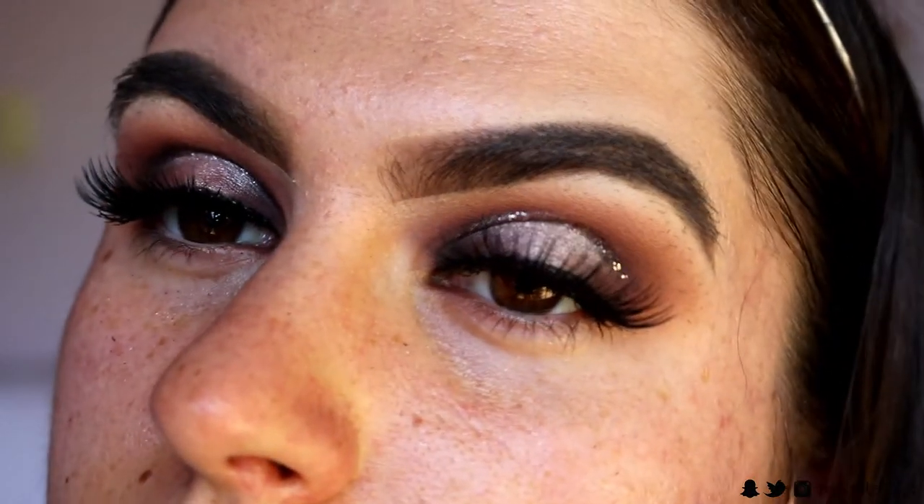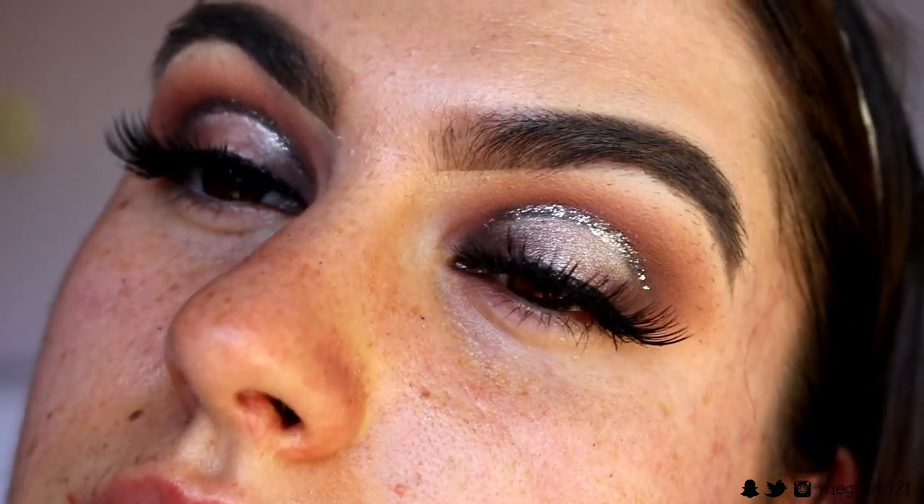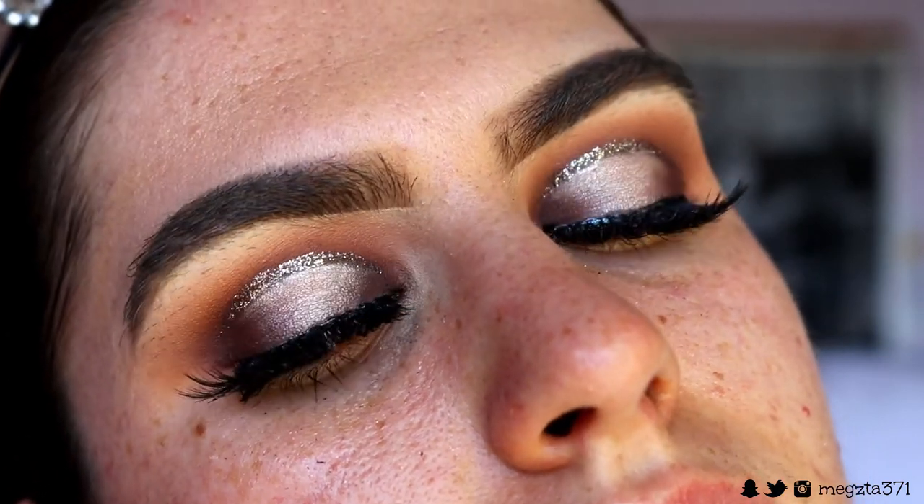Then I applied some mascara and lashes — the Icona lashes in the shade Make Him Miss Me. Looking back, I'd rather have used lashes that were shorter on the inner and outer corner and longer in the center to complement that round eye look, but I was in a rush getting ready to go out. I did like them, but something with a shorter inner and outer corner would have been better.